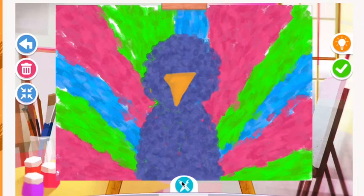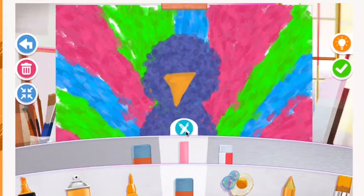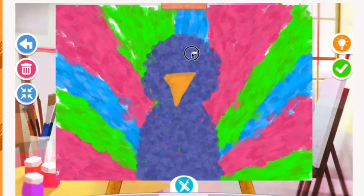Now to make the eyes I actually have to use the eraser. I'm going to get the skinny eraser and erase two white circles, then erase the insides of those two white circles. Take your time and make sure you do two that are about the same size.